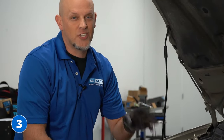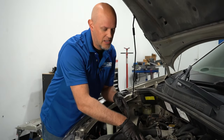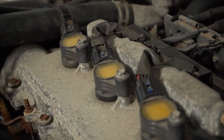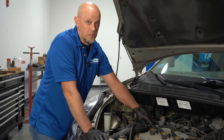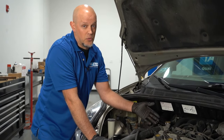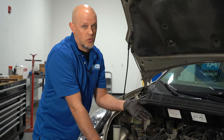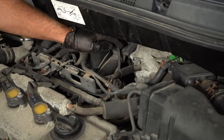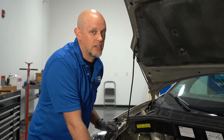Number three, the ignition coils. There are three on this side of the engine and three on the other side underneath the intake. To replace these coils on the front side of the engine, it's pretty simple — just take the bolt out, disconnect the connector, and put the new coil in. It's always best to replace the spark plug when you're replacing coils for preventative maintenance. The backside is a little trickier — you have to pull the intake off, and you'll want to replace the gaskets when you do.